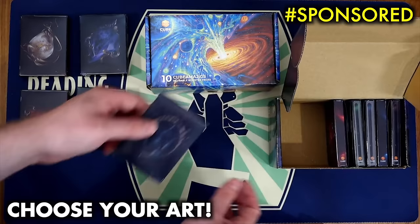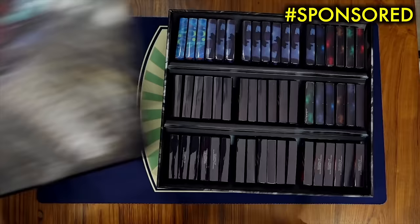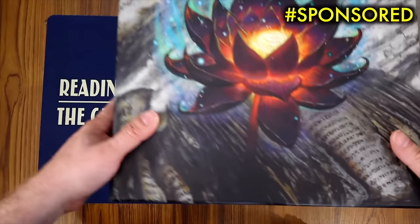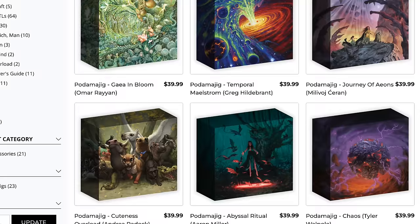This lets me essentially simulate having a reusable booster box. All you have to do is, after you've built your decks, break them back down into packs and store it away for the next time your friends come over. And speaking of storing it away, Podamajigs are the perfect storage solution for Cubamajigs, or just your commander decks, as Podamajigs can hold up to a 540 card cube with room for lands, tokens, and more. These are durable, heavy-duty storage boxes with trays that can hold cards, dice, tokens, whatever you can think of. Overall, it has a 1,000 card capacity and can hold nine double-sleeved EDH decks plus tokens, and they are simply gorgeous.